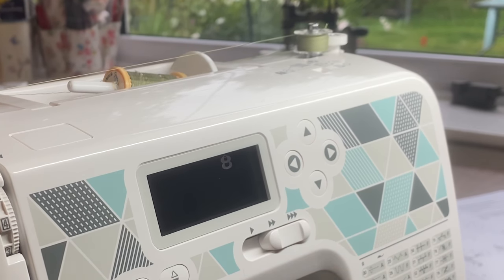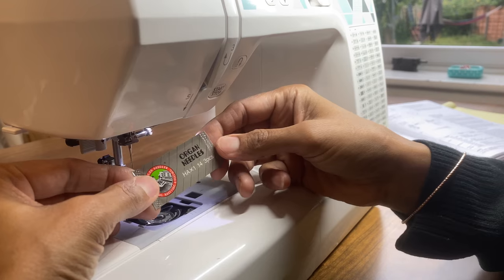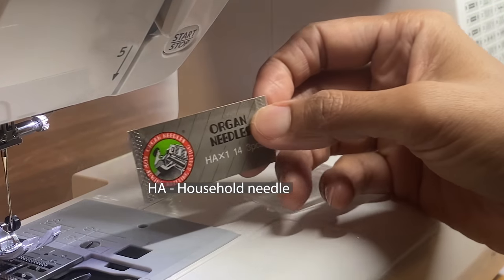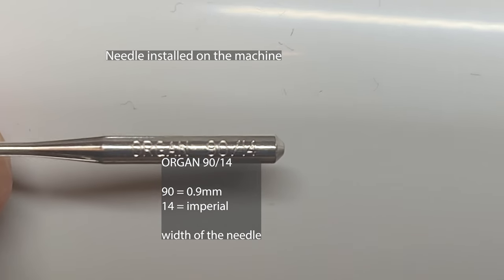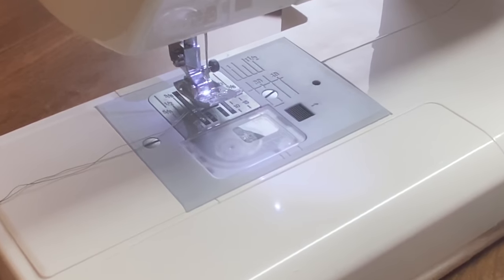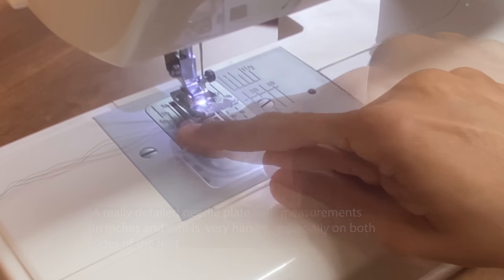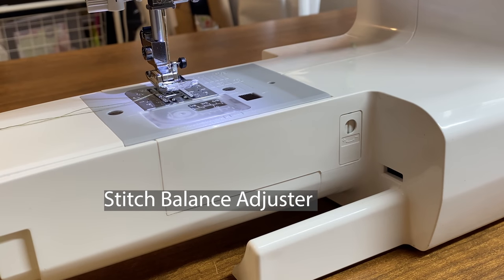The machine is fitted with a needle threader — needle threaders only work with needles above size 70/75. They've provided three size 14 needles, which is a size 90, for thick fabrics like denim. A downside is they haven't given a good range of needle sizes. The needle already installed appears to be a size 90/14. The machine has a really comprehensive needle plate with both imperial and millimetre measurements, which is great for beginners. If you're left-handed, having measurements on the left-hand side of the needle is also really handy.